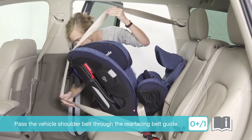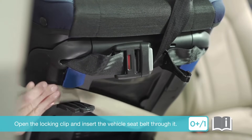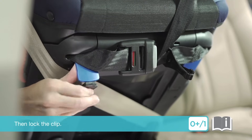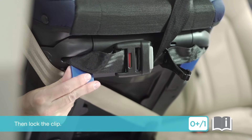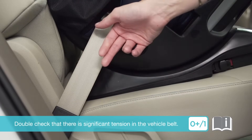Pass the vehicle shoulder belt through the rear facing belt guide. Open the locking clip and insert the vehicle seat belt through it, then lock the clip. Double check that there is significant tension in the waist belt.